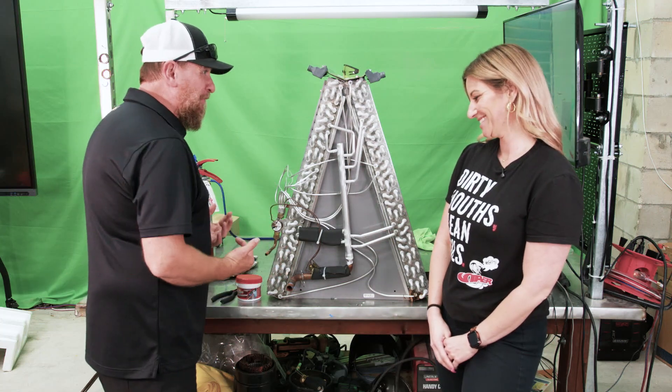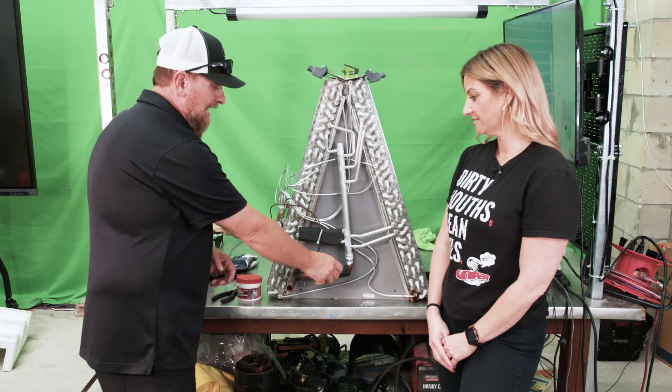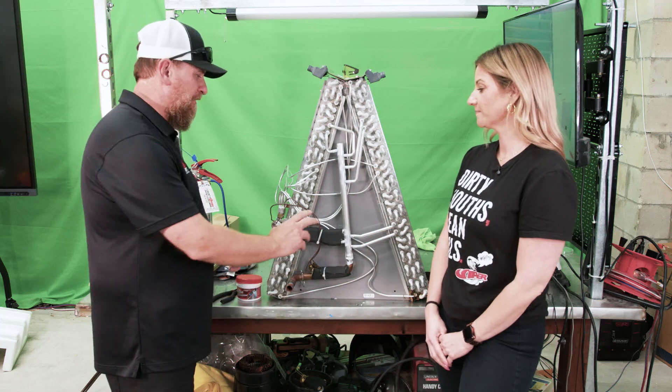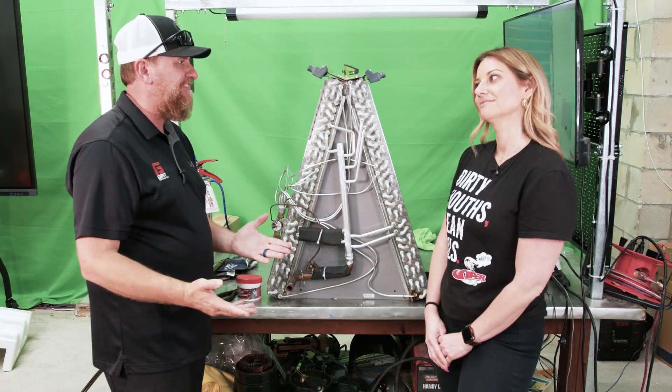On this evaporator coil, I've got things I'm worried about. I have my sensing bulb here, my TXV over here, and this insulation. We also have these aluminum coils — aluminum can't handle near as much heat as copper can. So I've got a braze right here. What do you suggest?